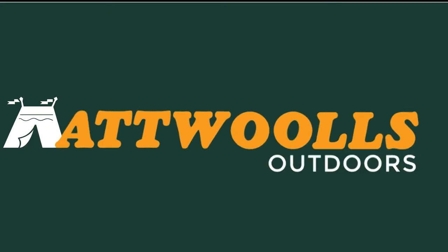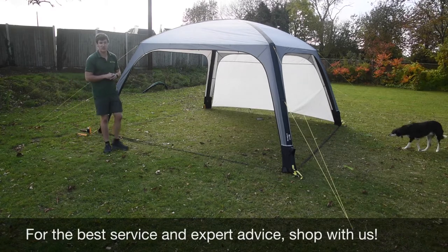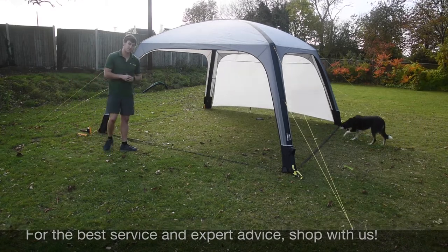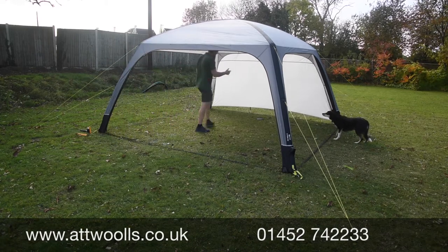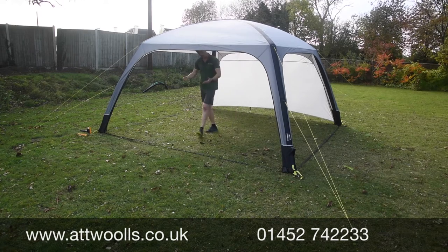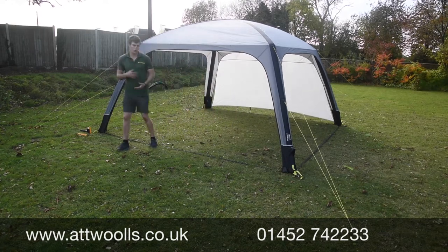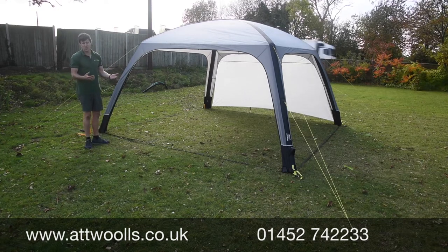For the latest top tips, reviews and advice, please subscribe below. Hello and welcome to AT Wars Outdoors with me, Mike. I'm going to give you a review on a product from Camper — this is the Camper Air Shelter. The Camper Air Shelter has been around for a few years now and carries on going forward, with a small color change for the 2021 season.